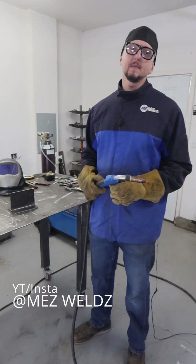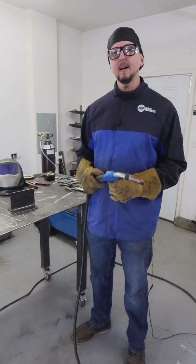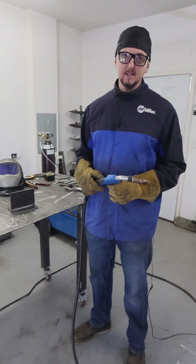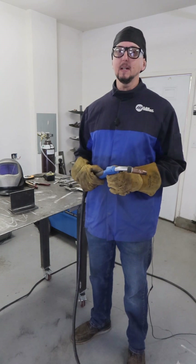Hey guys, so let's talk about the difference between argon CO2 mixed gas and 100% CO2 gas for MIG welding on carbon steel — or I should say short circuit MIG welding on carbon steel.